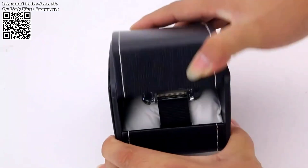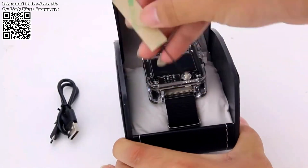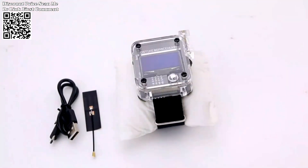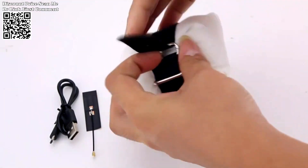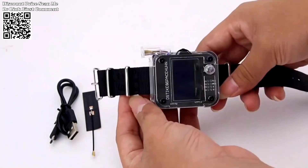The Hamgeek DST-IKE V3 V4 Dover Watch emerges as a formidable tool, offering unparalleled versatility and functionality. Available on AliExpress, this compact yet powerful device is designed to empower enthusiasts and professionals alike in their quest to understand and test Wi-Fi networks.